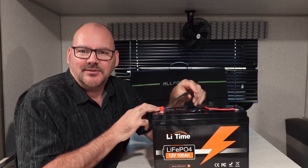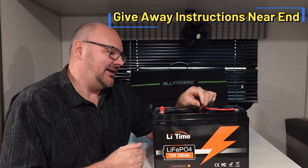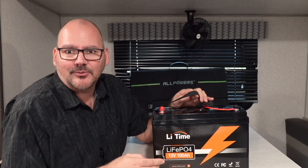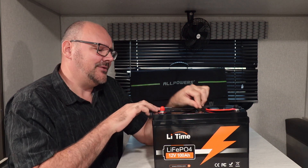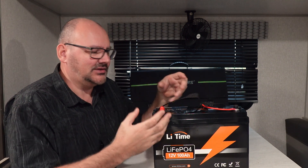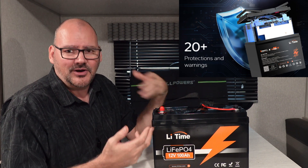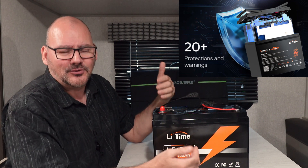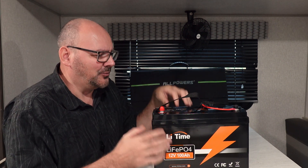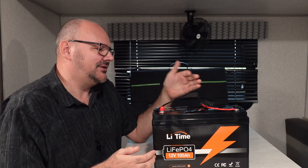Today we're going to talk about cheaper lithium iron phosphate batteries — LiFePO4s that are cheaper on the price tag compared to the expensive ones. This is the Lifetime brand, one of the cheaper ones, but not the cheapest. There's a YouTube video where they tore this battery apart, checked the components, soldering, and spacing, and found high quality parts inside — perfect solder joints and correct spacing for expansion. That's why I want to show you this one: it's a high quality battery for a cheap price.